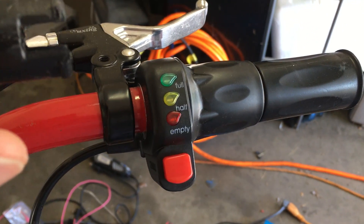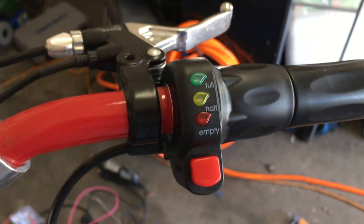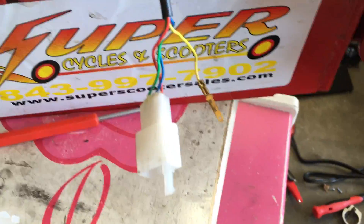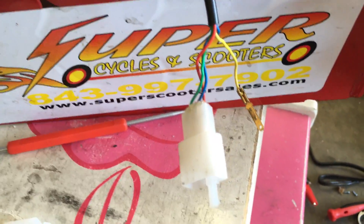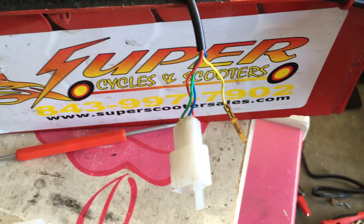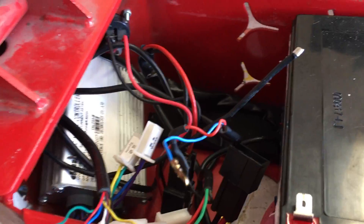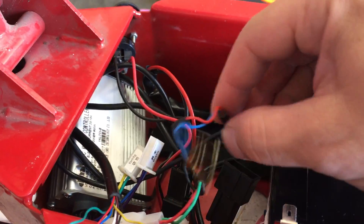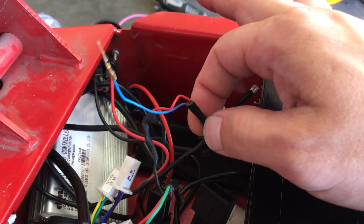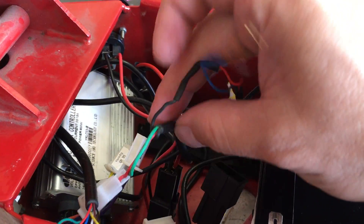I'm swapping out this old throttle with this new one — the new one has the sport button on it. The old throttle was red, green, and blue going to the throttle, and the yellow was one half of the indicator. The other half was this blue wire, and that blue wire is together with a red wire that goes to the power locks.